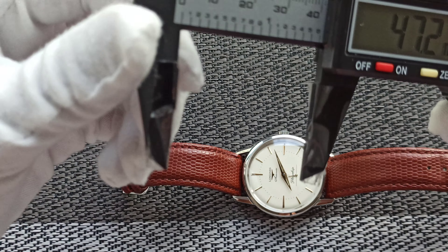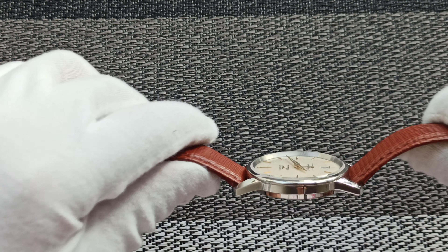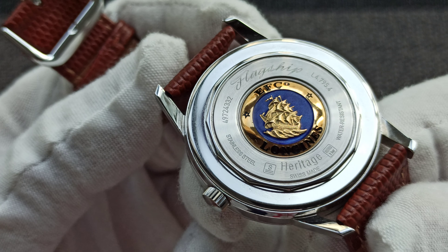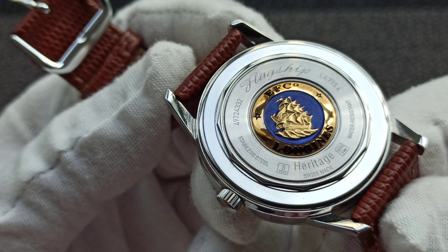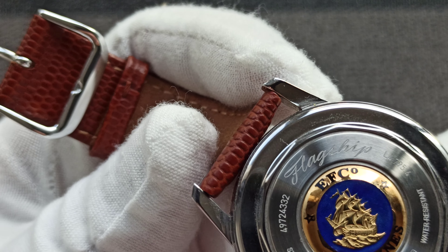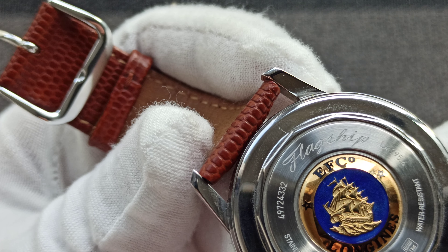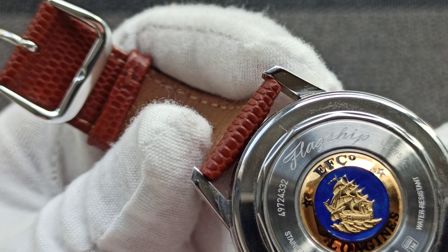...Seagull 1963. Just that this is much flatter, houses an ETA movement, and features a stunning flagship logo on the case back — Swiss made. This is the L4.795.4 reference number, if you are interested.